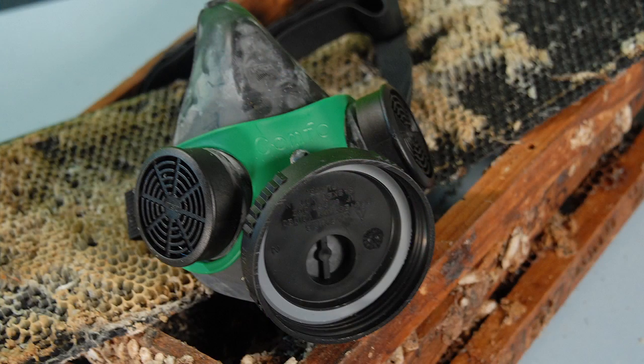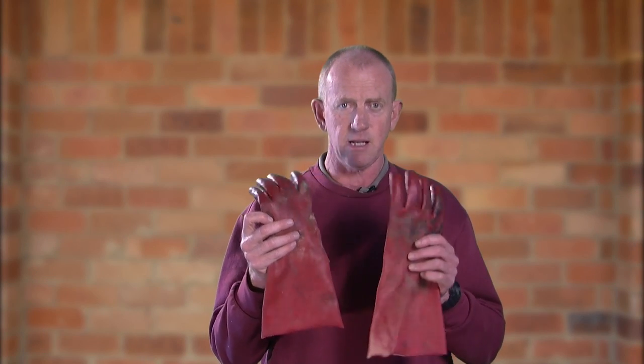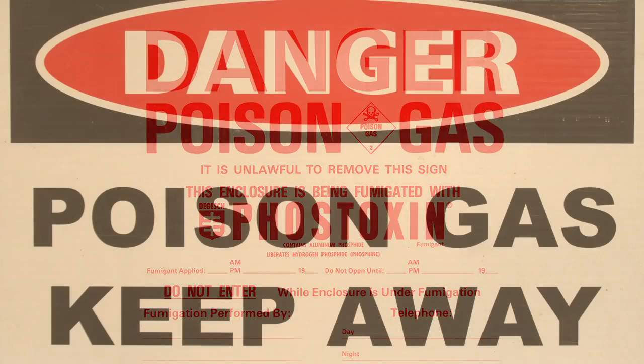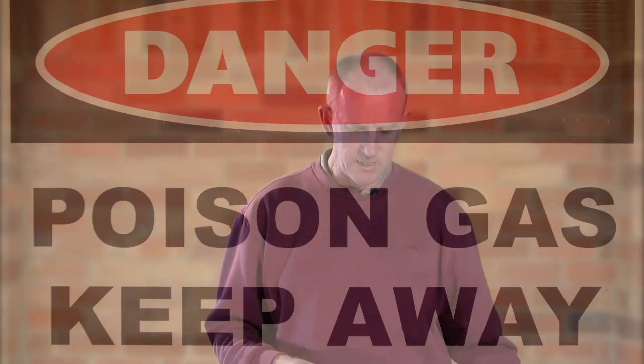When handling phosphine tablets, it's important to have a properly fitting gas mask with heavy duty plastic gloves. The premises you're fumigating needs to have warning signs — poison gas, keep away, dangerous phosphine gas — along with the date on which fumigation occurred. Make sure the premises is locked so people can't get access. It's also important to have the area well away from human habitation, pets, and livestock.